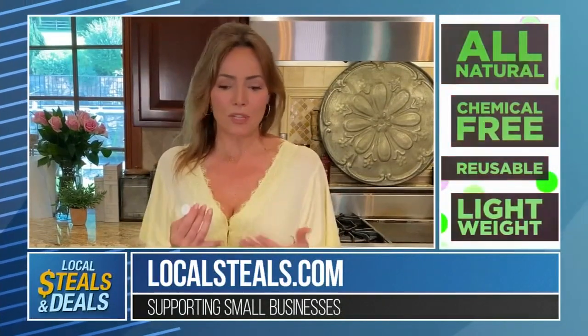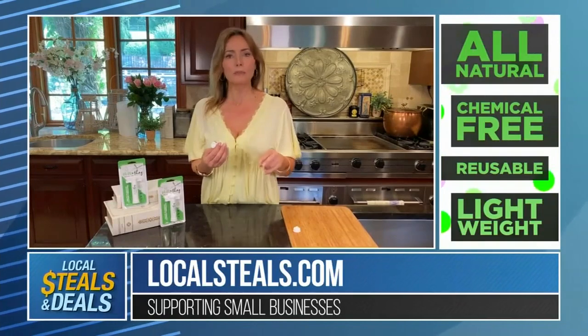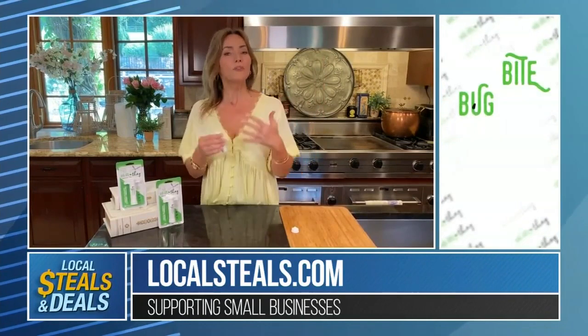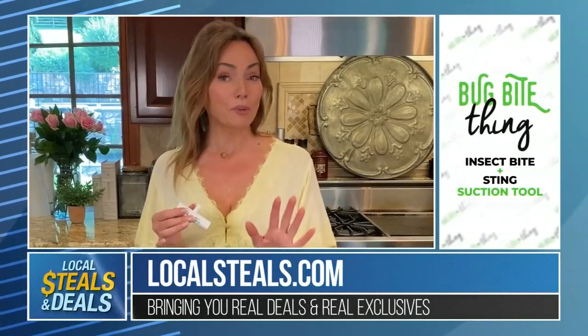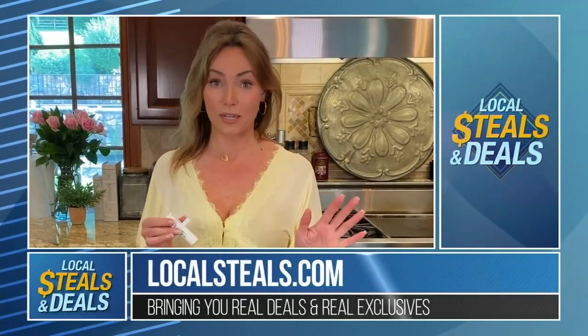Right now it's summertime, so think about this: you're going to put one out at the pool, you're going to put one in the pack when the kids are out playing ball, you're going to put one when you're going on a picnic. You want one in the first aid kit, you want one in the car. Whenever you get bitten or stung, you want relief immediately — this is going to be what you want. I love the fact that we have a special offer for you, because you're going to want about a dozen of them.